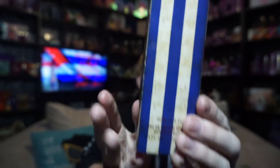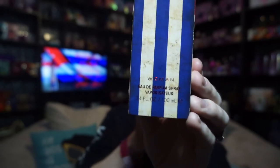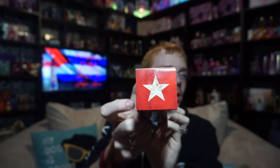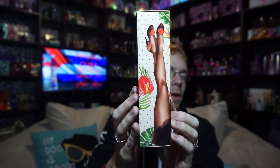On the front it says 'Pitbull Cuba,' and down here it says 'Woman Eau de Parfum Spray 3.4 ounce vaporizer.' It's got the Cuban stripes going up this way, and then the top has the Cuban star. I wish the triangle on the Cuban flag would come down onto it.